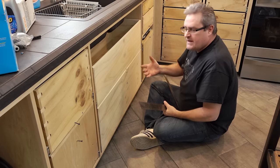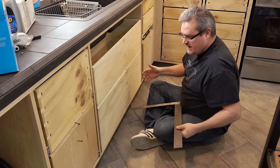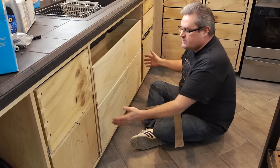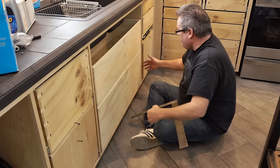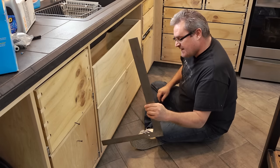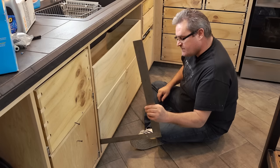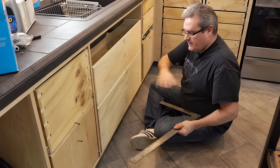The first thing that would probably enter your mind to fix this would be to say something has to be out of square, because why would it be out further on this side than on that side? But in reality, what's going on here is that this bottom drawer slide is not level across.